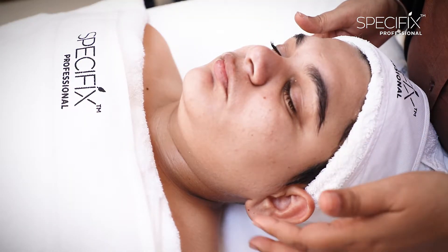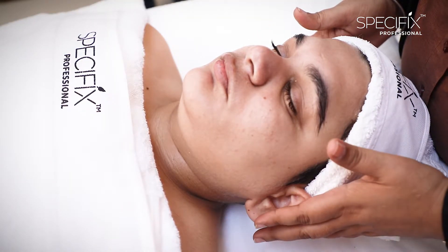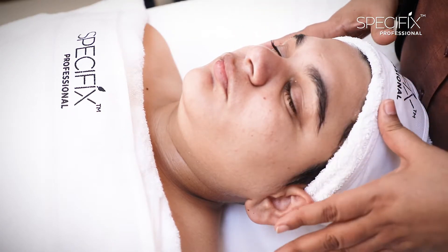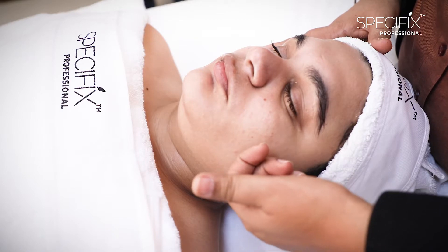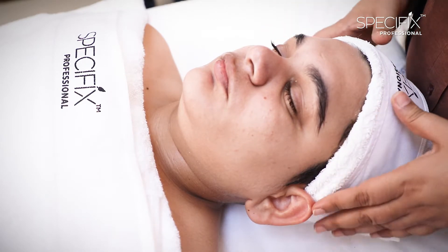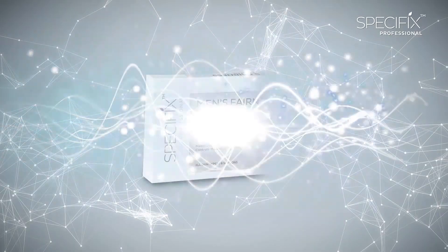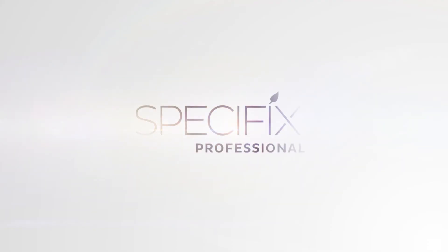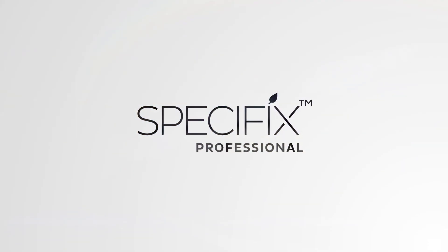So now after the facial, we can look at the skin. It's distinctly fairer, there is a nice glow and there is very good brightness on the skin, and it's also feeling supple and hydrated. And I think that is always beautiful.